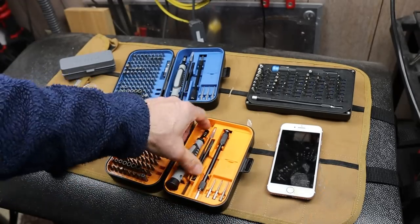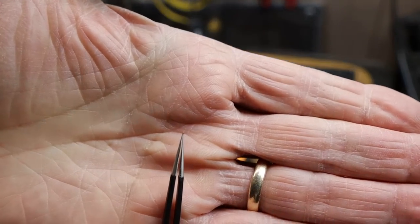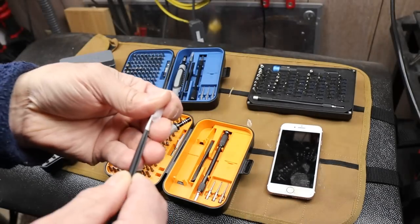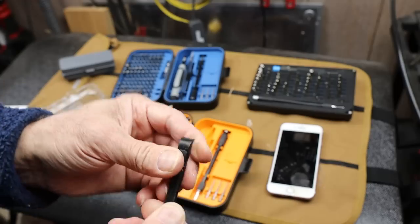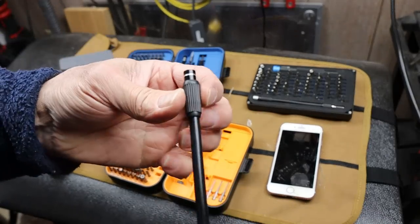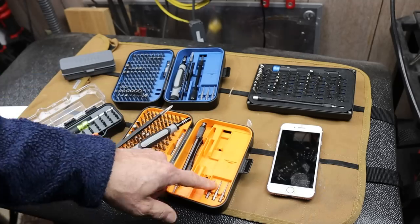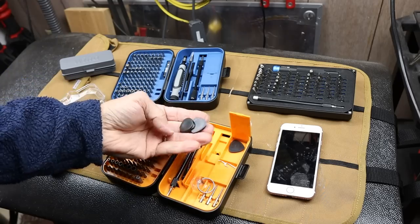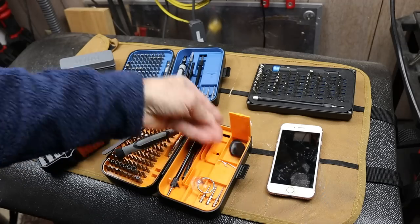In addition to the screwdriver handle, it comes with a pair of tweezers — they're actually pretty decent, though they're straight. There's a pry bar and a spudger-style tool. The flexible shaft — somebody said theirs just spun, but I'm not sure they were holding it right. It also comes with those three longer bits, a small storage compartment, a suction cup, a SIM card pin, and some guitar pick style pry bars.